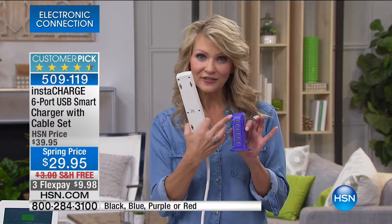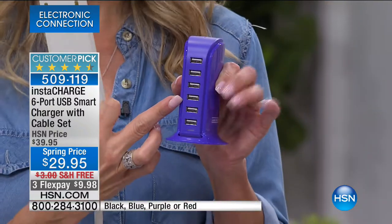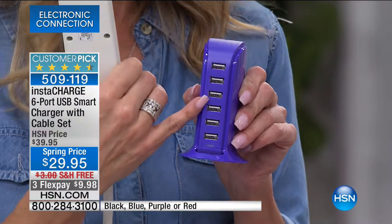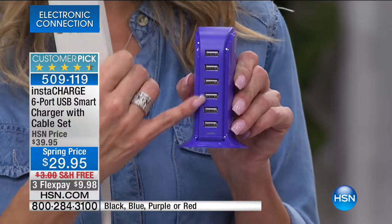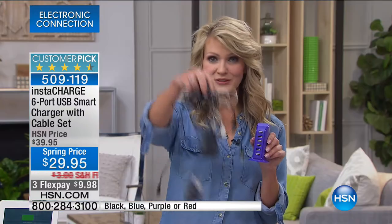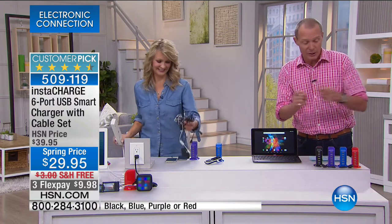Now all that mess goes away. Most devices these days charge through USB — that little rectangular port. All of this mess with all these cords and cables — it's gone. Now it's all right here: one outlet, charging six different devices. Let's go to colors.